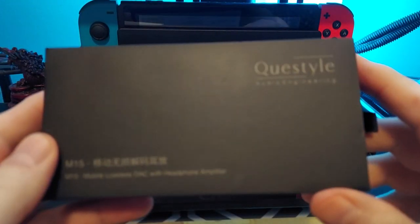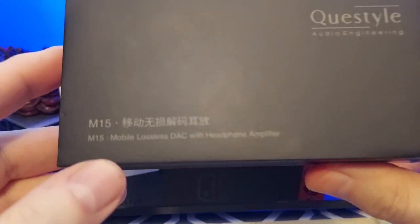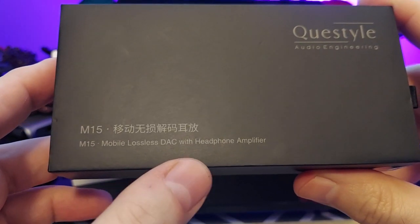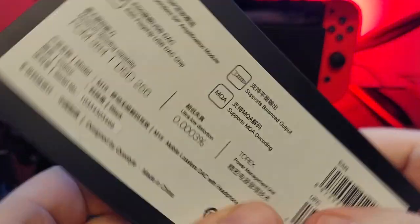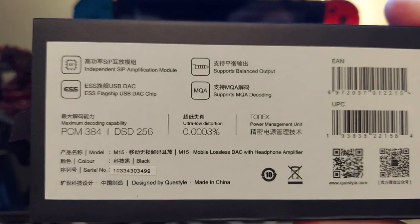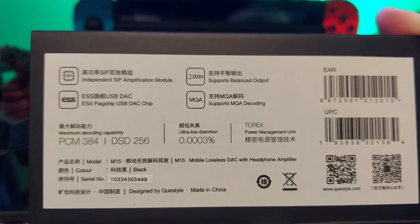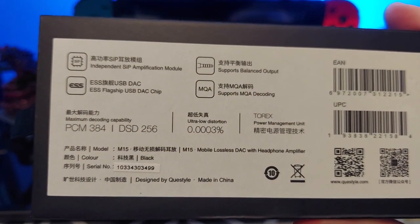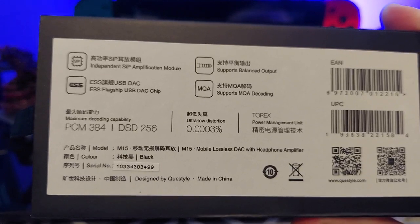Hey, what's going on everybody? Today we are looking at the Quest Style M15, which is literally a very good dongle DAC — a lossless DAC with headphone amplifier. It's a tiny little dongle and it works fantastic. Spoiler alert: I like this a lot. I would go on record saying I actually love this. There have been a few I really like, like the DD HiFi T44C and the HiFi Go Bar — excellent, a lot of power and features — but this one is something different.